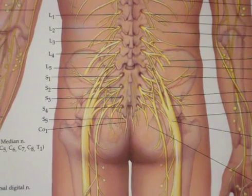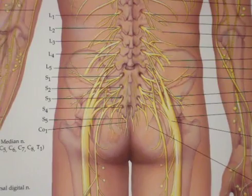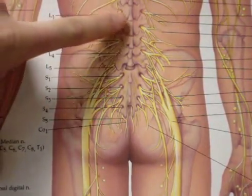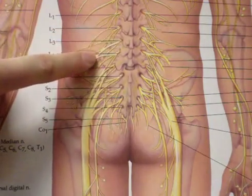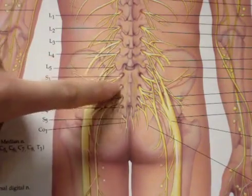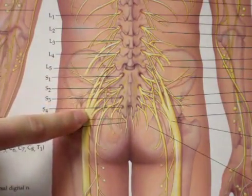A good example is your sciatic nerve. It is comprised of the nerve roots from your low back that join together to run down through your deep hip muscles and the back of your leg. Excessive tension in the deep hip can irritate this nerve and create tightness and pain both in your low back and the back of your leg.